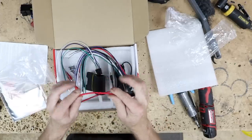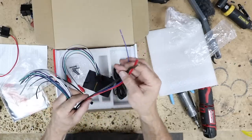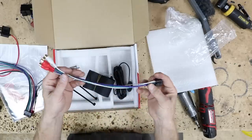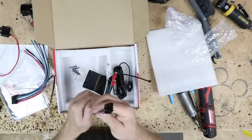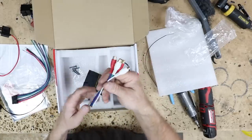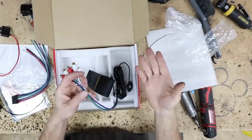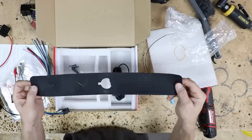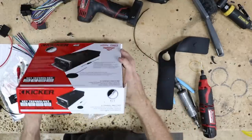The power cable is 14 gauge. The main harness has two powers, two grounds, and a remote turn-on. Then you have output speaker wires and input speaker wires — both sets are color-coded white, gray, green, purple. You can hook up high level or low level; in our case we're doing high level, so we'll feed the output of the factory radio directly into this amplifier. It also comes with a microphone holder piece and screws.